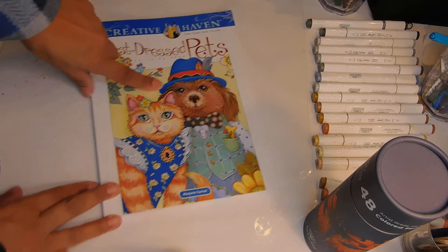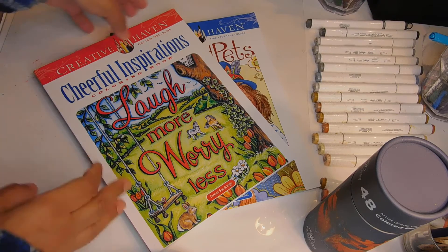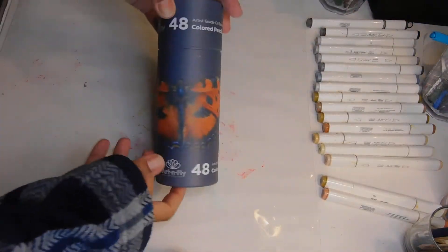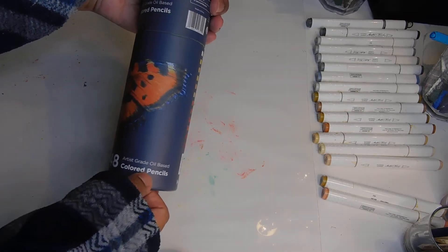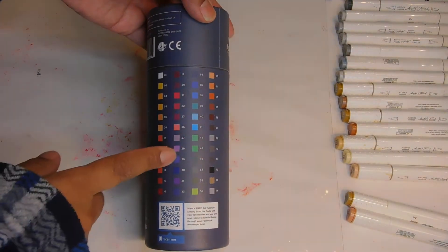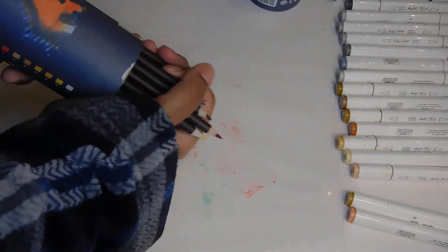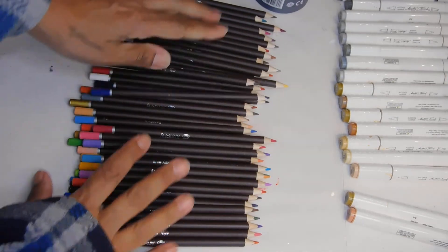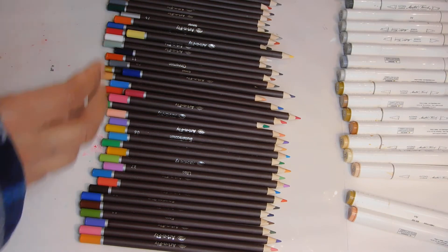Thank you very much Ruby for the books! Now, this is a new coloring supply — Art and Fly, a 48-count artist grade oil-based colored pencil set. You know I love oil-based. They have a color chart but we don't follow that. Let's open this up — very nice, very strong pencils, very soft, they smell good. They've got the colors labeled on the ends, which is nice.